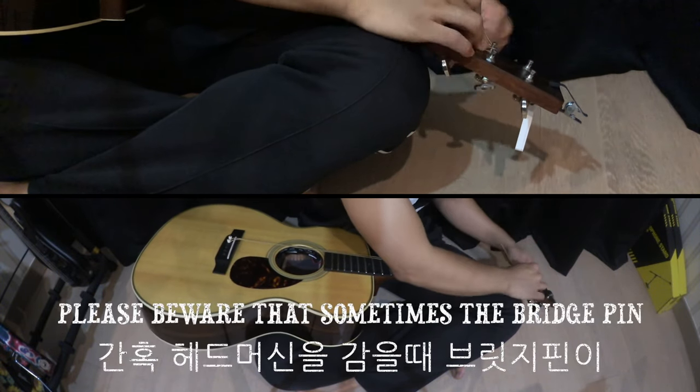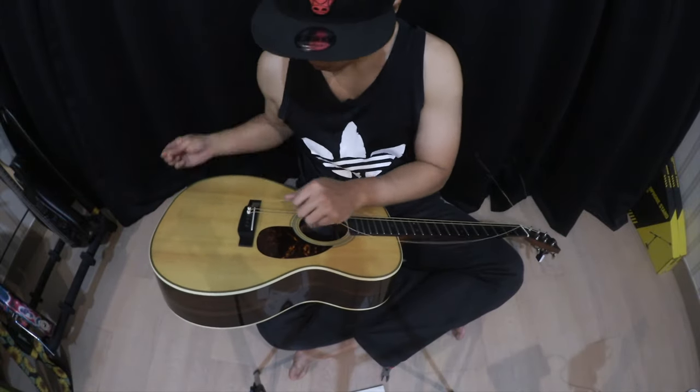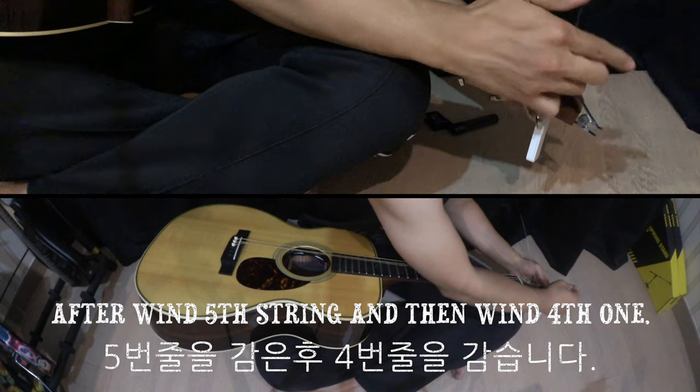Please be aware that sometimes the bridge pin may pop out when the headstock machine is wound. After winding the fifth string, then wind the fourth one.